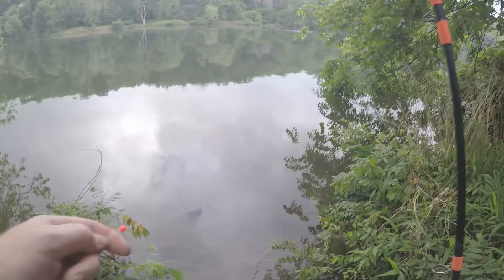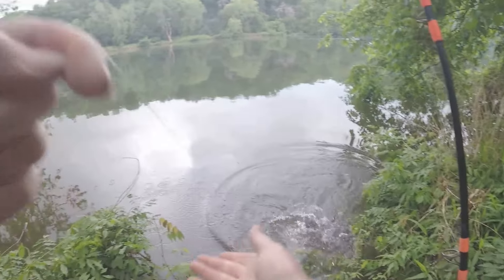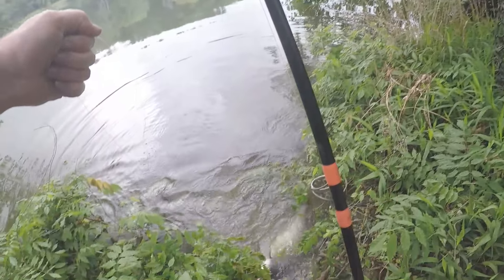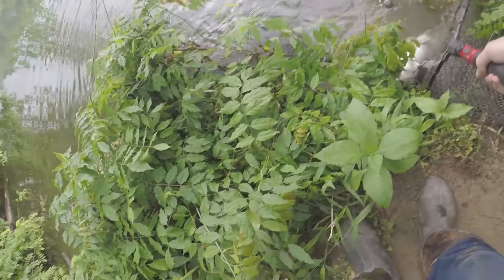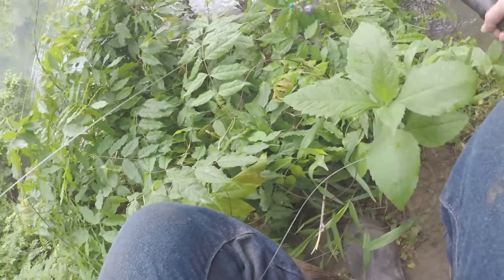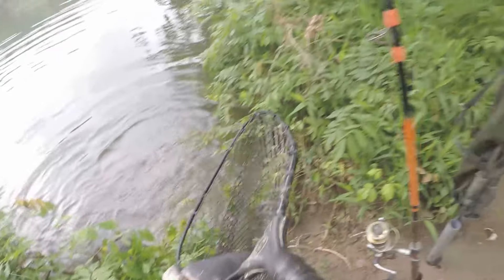He did not let go — he just casually came in with my hand line! Wow, he didn't fight me at all. That's crazy. I just knew he was there, but no way I would have thought it was a fish like this.